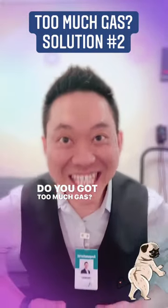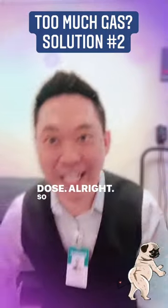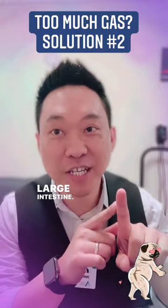Do you got too much gas? Here's solution number two. So the first solution we used was targeting your large intestine. The second solution — you got the gas out of your large intestine.